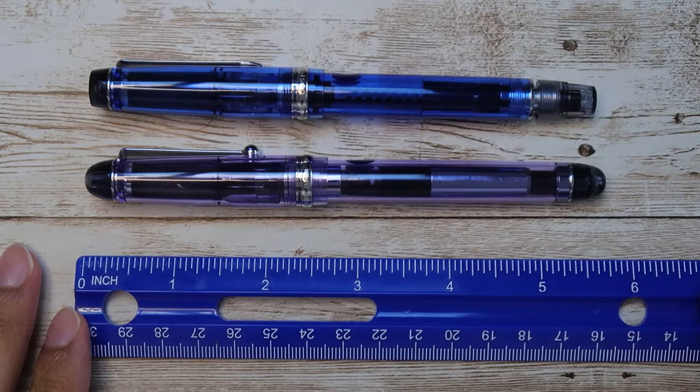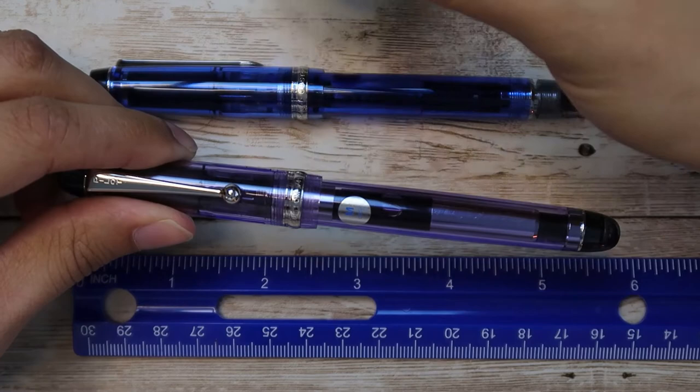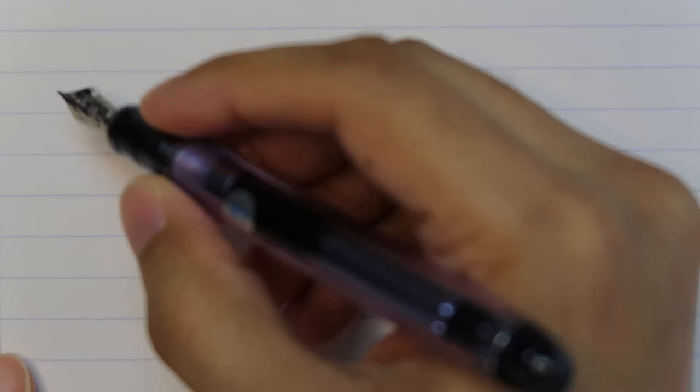Now this one is already filled with Diamine Alexander Hamilton, so let's do some writing. This is the Pilot Custom 74 in violet, medium nib, filled with Diamine Alexander Hamilton. Let's see how it goes. It's a medium nib so I'm expecting it to be pretty buttery smooth — but we shall see what happens.